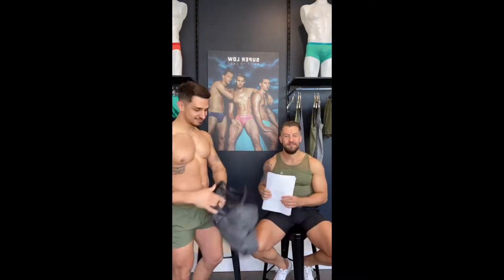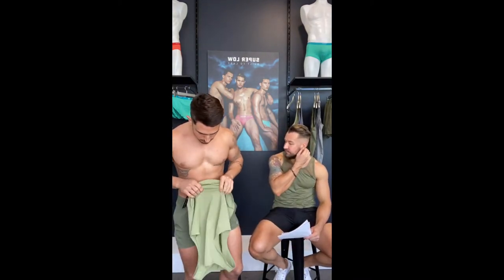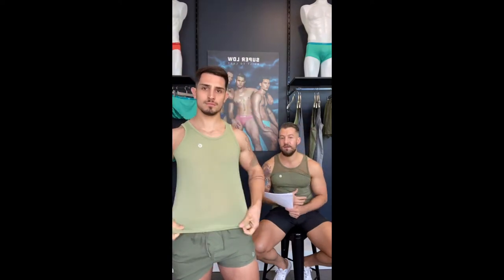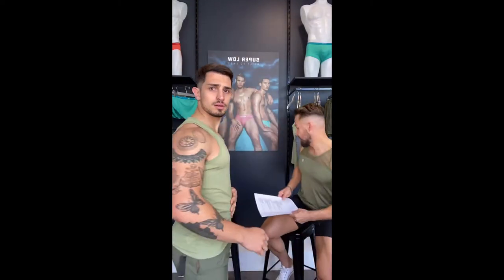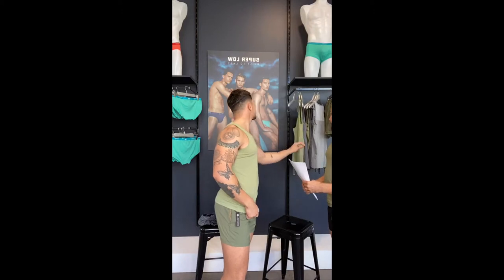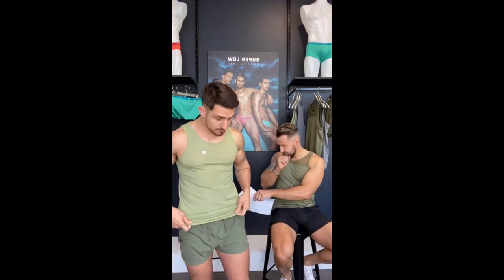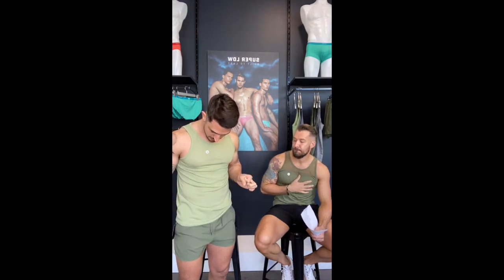So this is the Aero Mesh Tank in the Army color — I like it! It actually looks cool together even though they're different shades of green. One's olive and one's Army. How does it feel, Manu? This one is better, yeah? It's not too open — the holes aren't too large, they're quite close together. Very nice, looks really good.